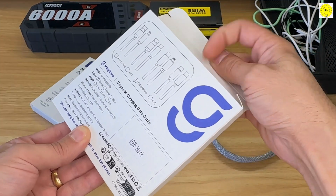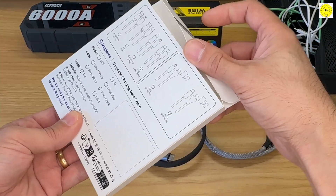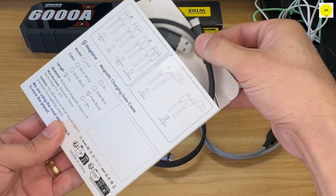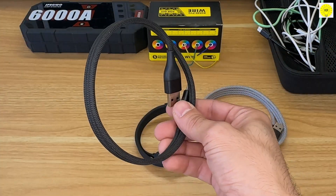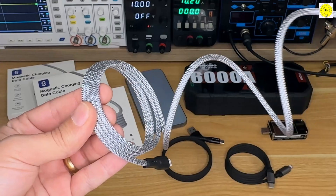Next, the Magtame Nexus 60W round cable, USB-C to Lightning. And finally, the Magtame Duo 60W round cable, USB-C to USB-C and USB-A. Let's get started.